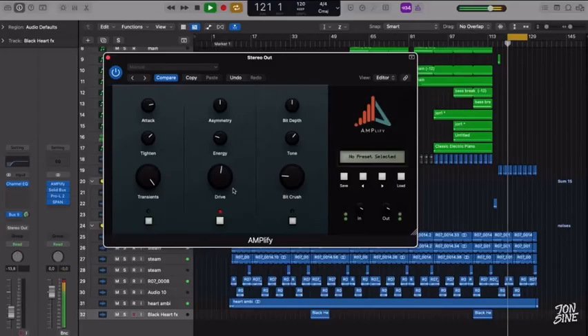Then we got drive. Again here, you can use it in a subtle way, or in a very destructive way. Bitcrush.